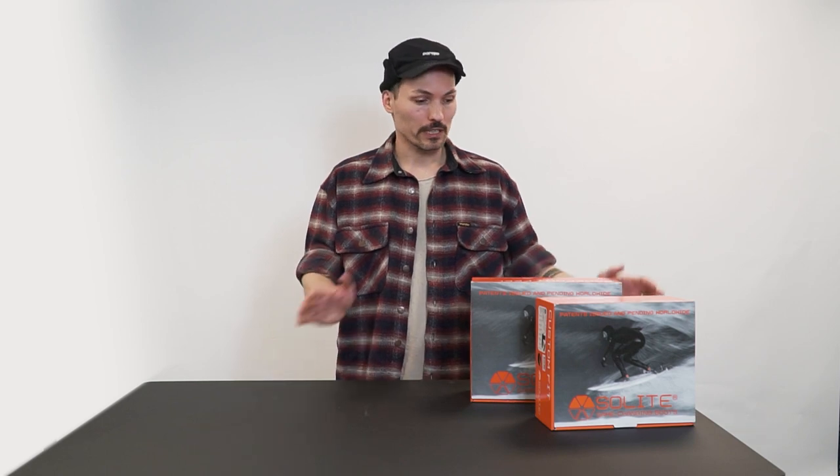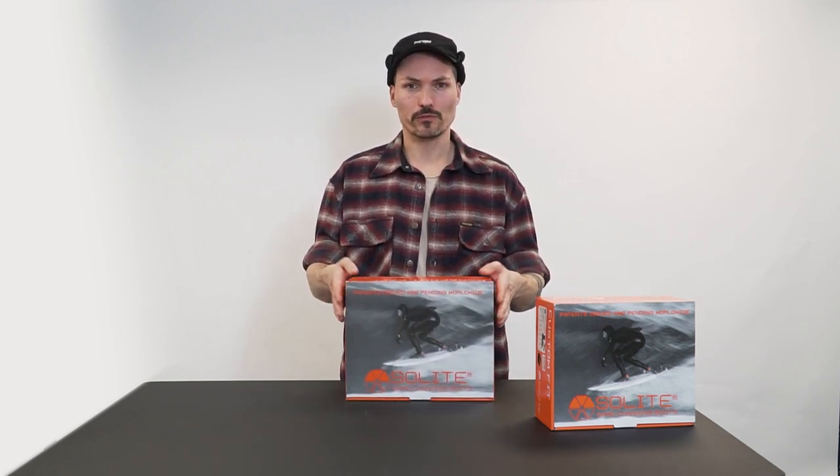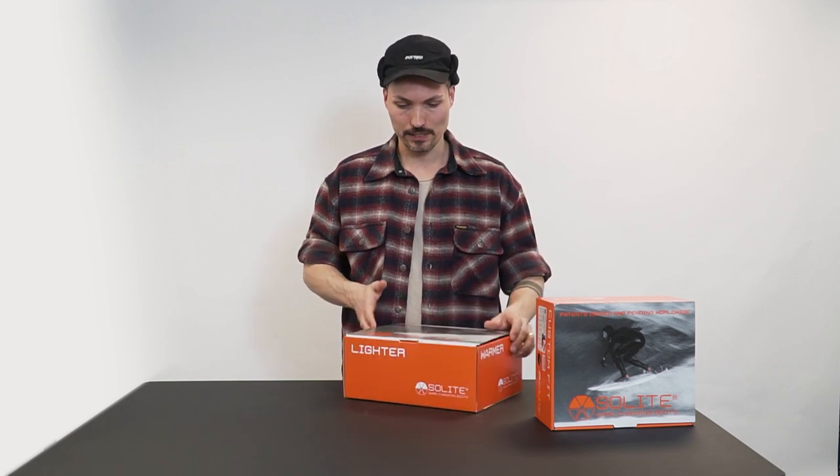Hi guys, this is Gregor from ScapePro. Today we're talking about Solite surf boots and about the heat molding. Here we have the Fire — it's the 8mm version for the really cold water — and let's see what's in here.